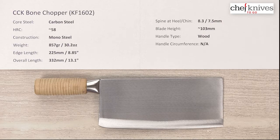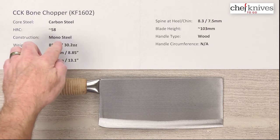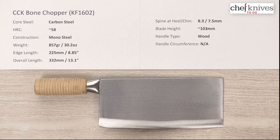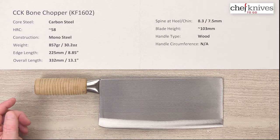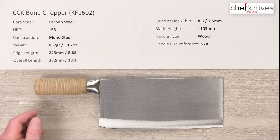I'm guessing the Rockwell might be 56, 57, 58. I've done some chopping on some big bones with this and the edge really hasn't even gotten hardly a nick in it, so it might even be softer than that. I don't honestly know exactly — that's my guess. Construction is mono steel, so one big hunk of metal.